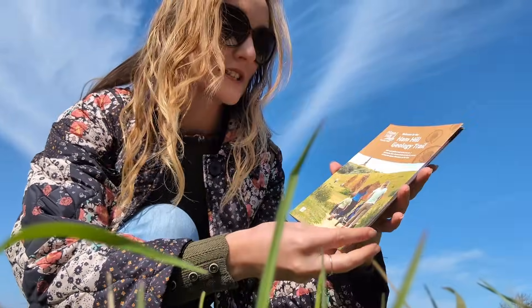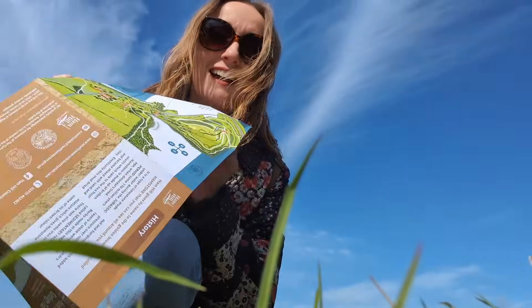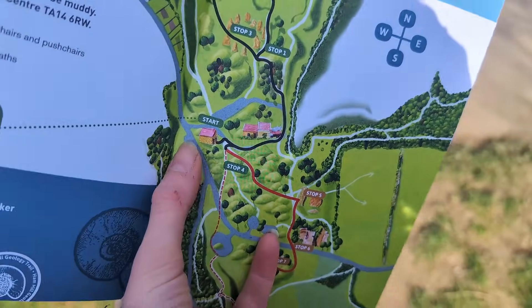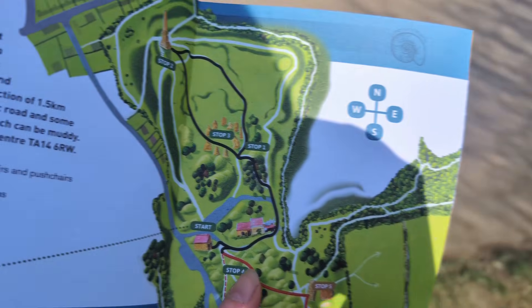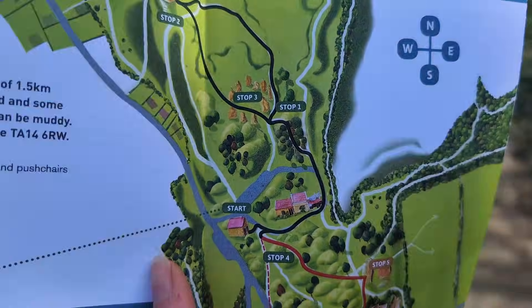This little guide is really cute — we've got all the information on one side and a nice easy map to follow on the second side. Step one: I've come out of the hut and I'm walking up towards this building and up to stop one. A quick bit of blurb on the way: this hill gets its name from the hamstone, i.e. Ham Hill. This is a beautiful honey-coloured stone and it's quite common as local building stone in the area. It's from the Bridport Sandstone, which I'm familiar with seeing down at West Bay on the Jurassic Coast.